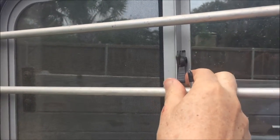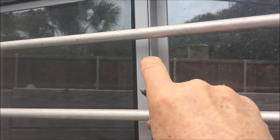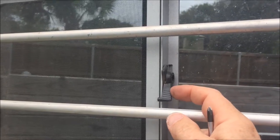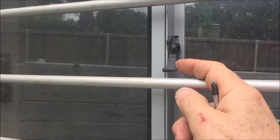Here we have our Featherlite horse trailer with these sliding windows and catches that open and close like that. What happens is this arm will break off, and when that happens you can't really use the catch anymore.